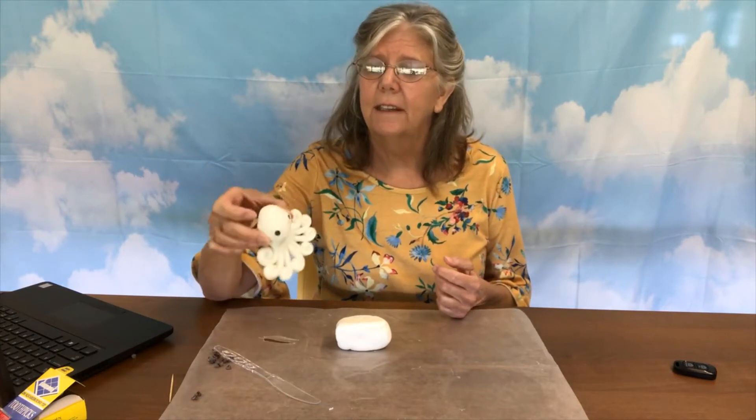Hi! Welcome back to Fondant Sculpting at the Davenport Public Library. Last week we made the pig elephant snail and that was so fun. This week we are going to make the octopus, which is actually the easiest thing that we are doing this whole session and it's probably the cutest. So that's what we're doing today.